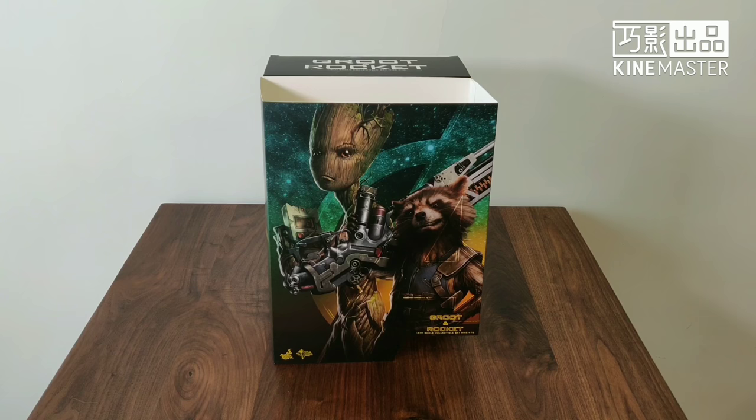Hello guys, it's time for another unboxing. This time for the Hot Toys Avengers Infinity War Groot and Rocket set.